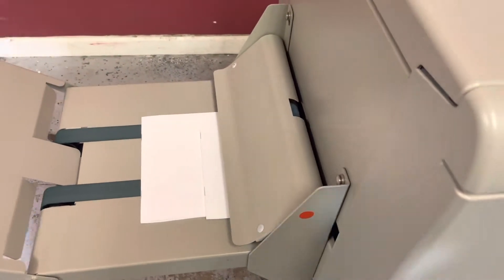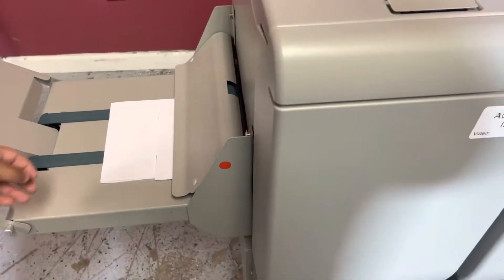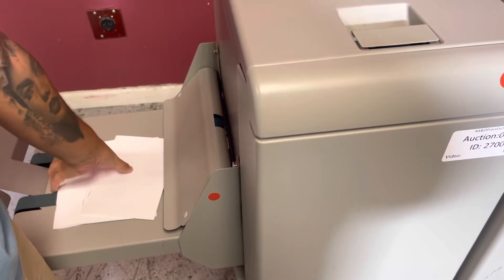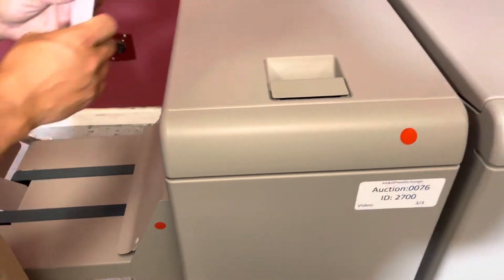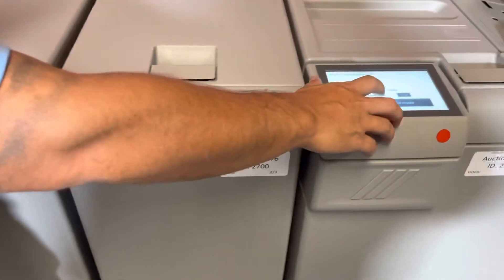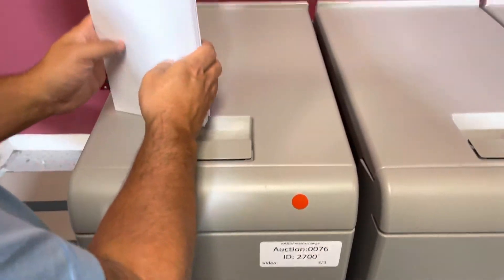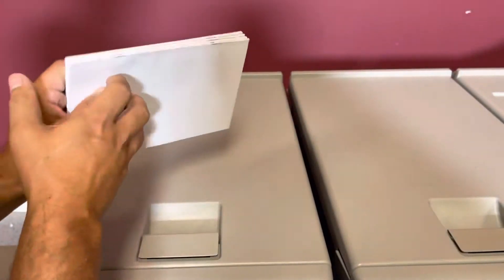We are going to exit hand feed mode. We will release that next book, and you can see that it did in fact staple your sheets. We will show you the square fold here.